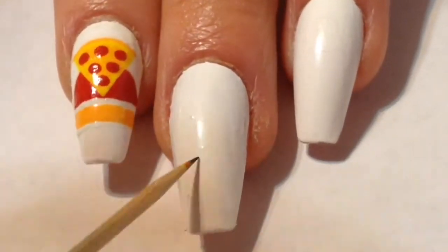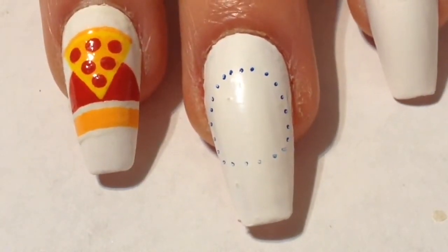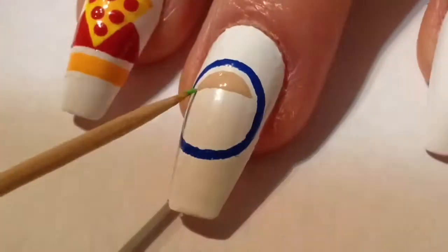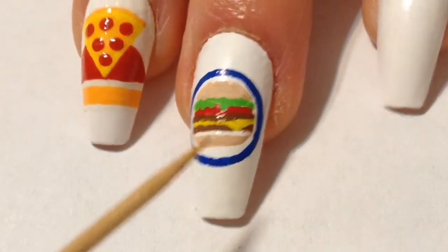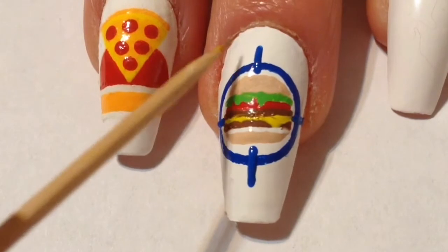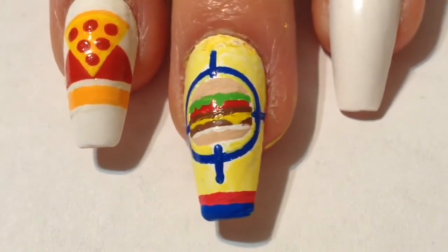Moving on to the second nail design, which is gonna be on the middle nail — I'm gonna be painting on Burger Shot. First things first, I go in with my toothpick and some darkish blue acrylic paint, using the connect-the-dot method to paint on a perfect circle. This is a technique I use on all of my freehanding — it just helps me since I'm not the best at painting circles. Then I go in with various colors of acrylic paint and do my best to paint on a little burger inside the circle. That white line is supposed to be mayo. I go back in with that bluish acrylic paint and paint on four little lines to make it look like a target. The Burger Shot logo looks completely different in GTA V, but this one's supposed to look more like San Andreas. I then fill in the empty white spaces with light yellow acrylic paint, add red and blue for the tip, and here's the finished nail design.